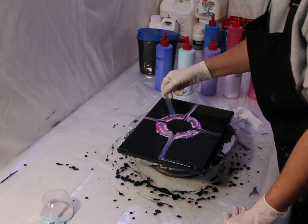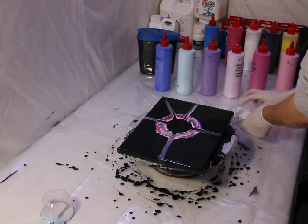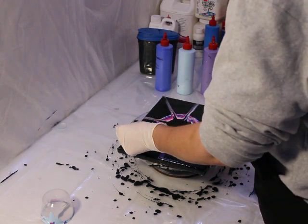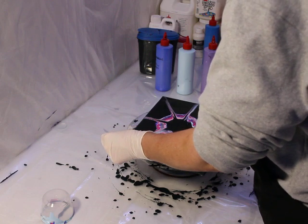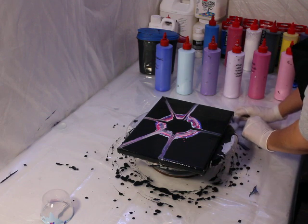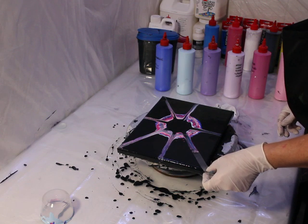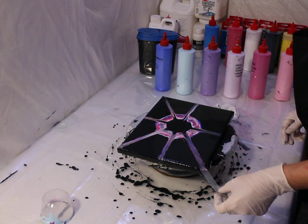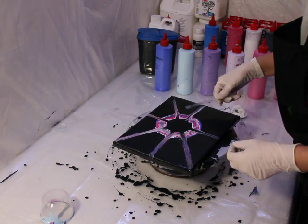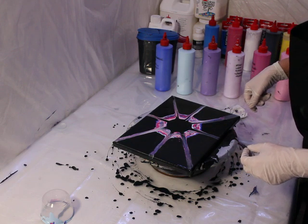Just go round and round. If I had editing software I could play some cool music for you while you watch this, or speed it up, but maybe someday I'll be technologically advanced — in the meantime, this is what I have. You really don't need any weight on it, which is really handy. You can see some of the cells that are forming, which is really nice.